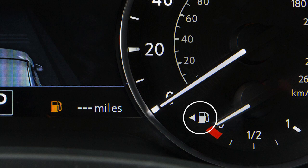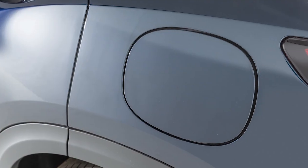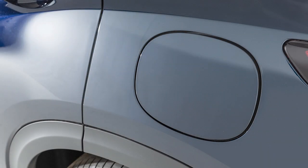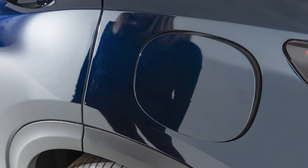You'll see an arrow next to the fuel pump icon that indicates on which side of your vehicle the fuel filler door is located. The fuel filler door automatically unlocks when the driver's door is unlocked. To open the fuel filler door, exit the vehicle and push the right side of the fuel filler door.